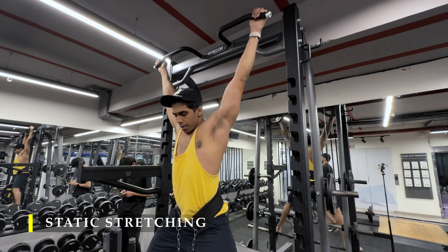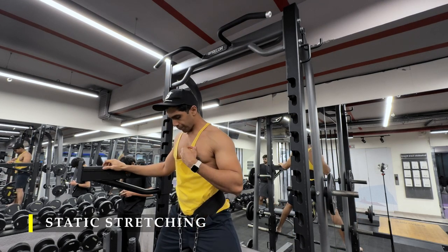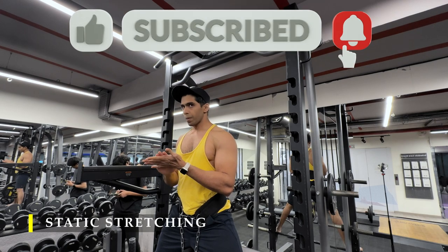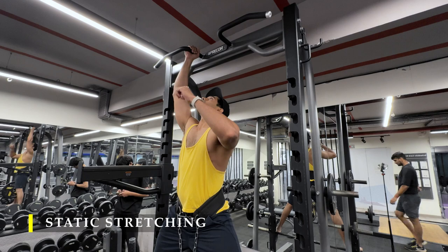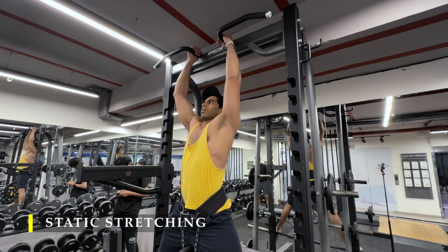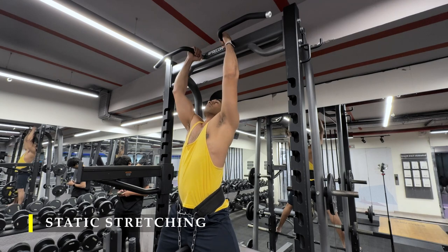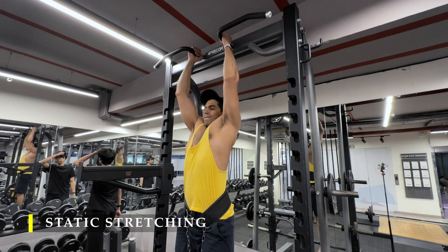That's it for today. I hope you liked the workout. If you did, please do like the video, and if you haven't yet subscribed to the channel, please do subscribe — I would appreciate it a lot. If you have any feedback, please drop it in the comment section; I'll try to incorporate exercise feedback in my future videos. Thank you once again for watching. I hope you had a great workout — I at least did. My back feels great. I'll see you in the next video. Till then, have a good day.